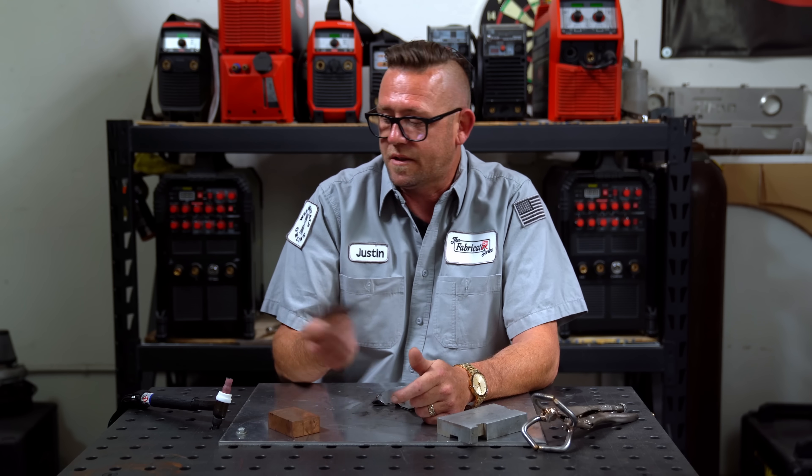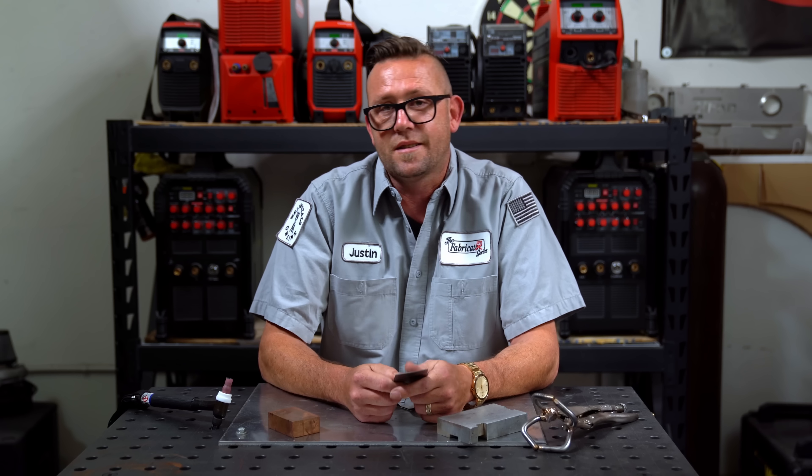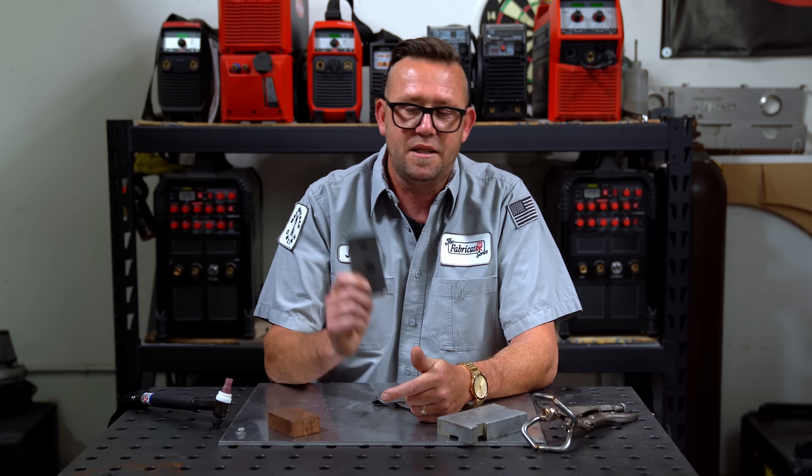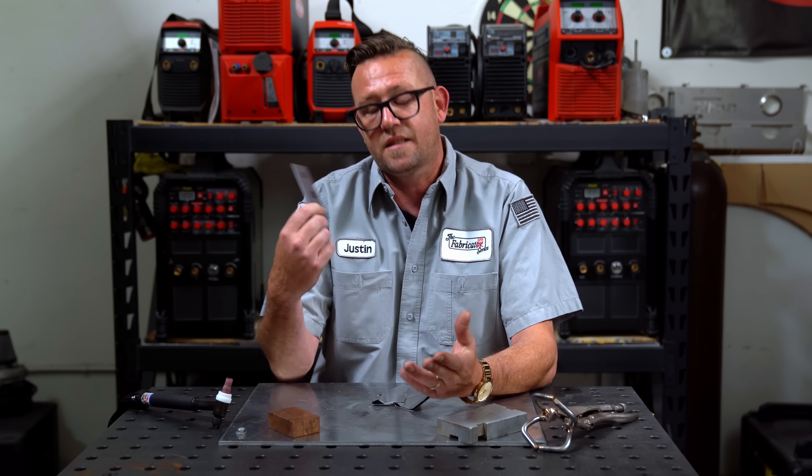In the last video we took a TIG welder and turned it into a spot welder using an old school trick. A lot of people said this was new to them and they're going to use it on future projects. But afterward I received messages, emails, and comments from people curious if this will work on aluminum. My initial answer is always going to be no, based on the characteristics of aluminum and my experience working with it. But the fact is I've never tried it, so let's figure it out for ourselves.